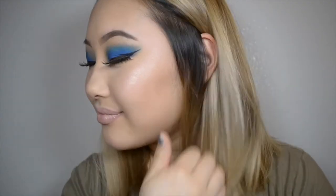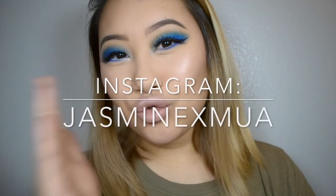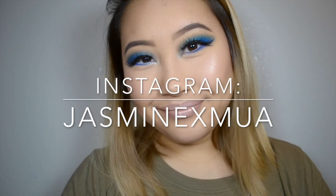I really like this look. It was super easy in my opinion. I hope you had a fun time following along and I hope it was pretty easy to follow. Until next time, thank you so much for watching. Bye, guys!